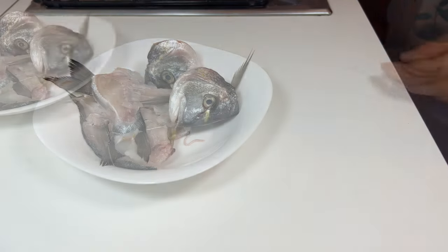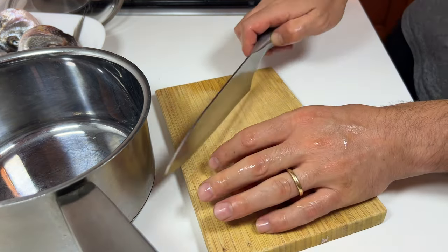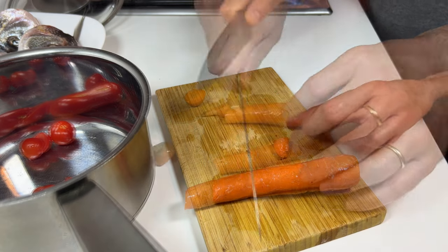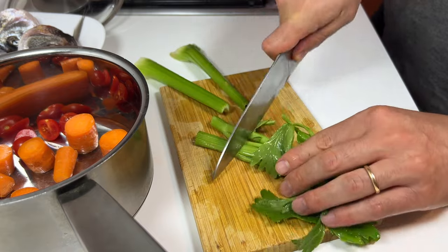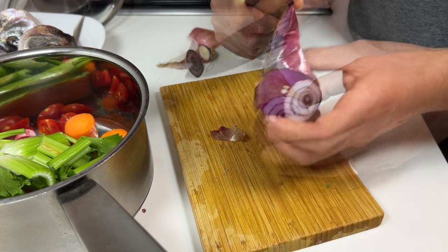First of all, wash the scraps. Now take a saucepan, a cutting board, and a knife. We have to cut the vegetables: in particular, six cherry tomatoes in half, two carrots into large pieces, coarsely chopped celery as well. Peel a large onion and cut it in half.